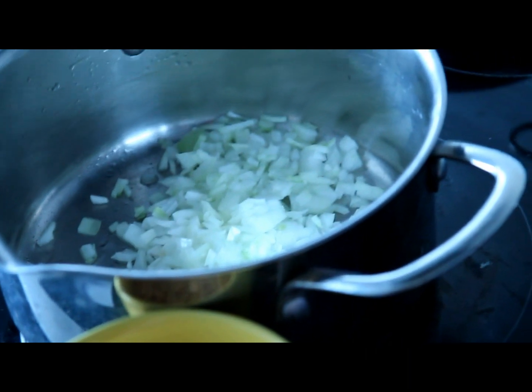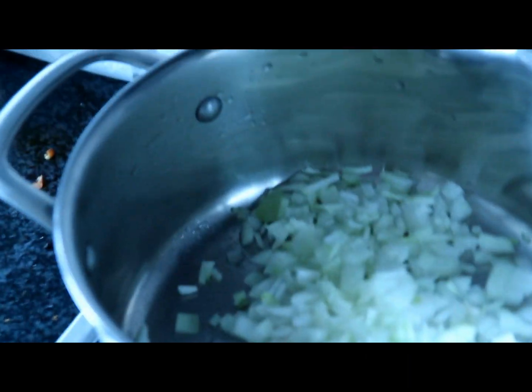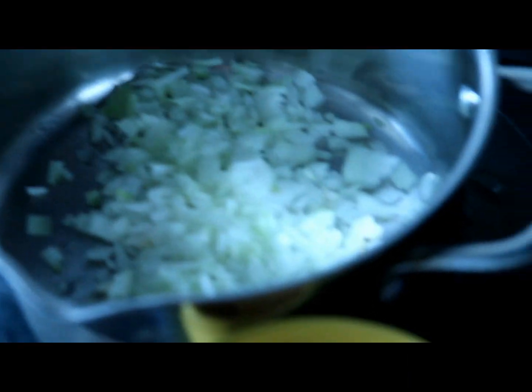And one tablespoon of olive oil or coconut oil — you can really use whichever one you prefer. Now heat up the oil and add the onions in. Fry them until they get really shiny.